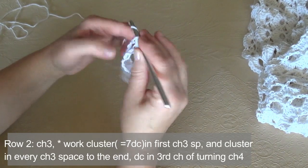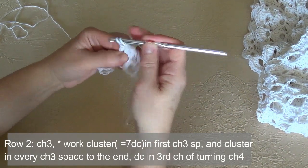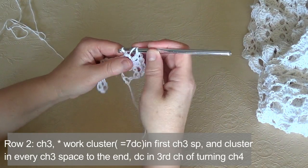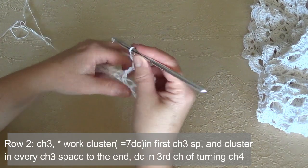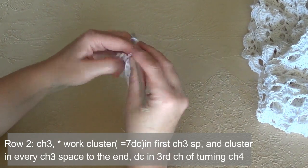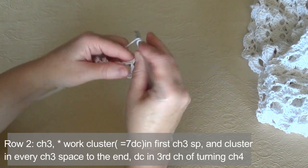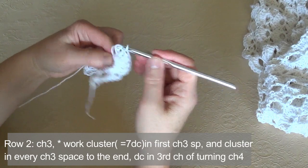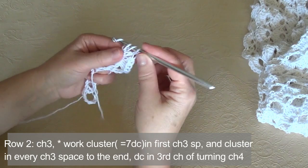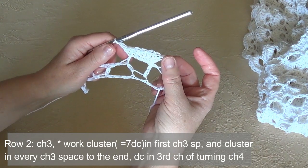Work 1, 2 in the same space of the V stitch, 3, 4, 5 in the same space, then 6 and one more — 7. And we have now worked a big cluster made of 7 double crochets.